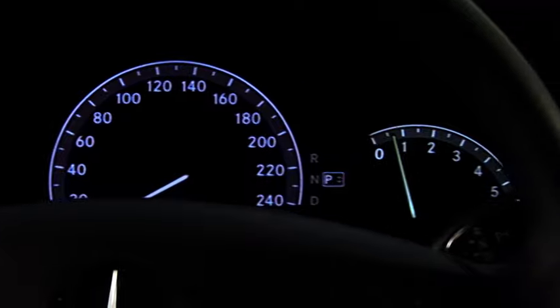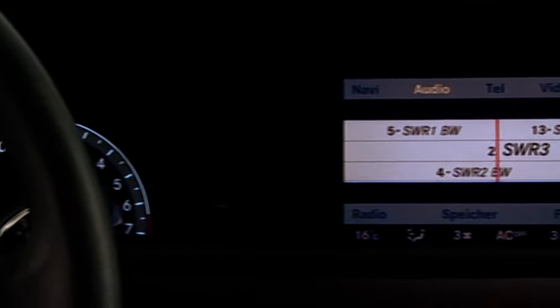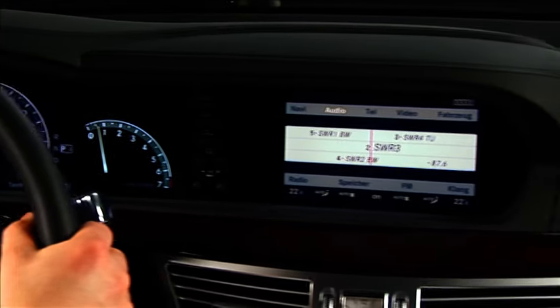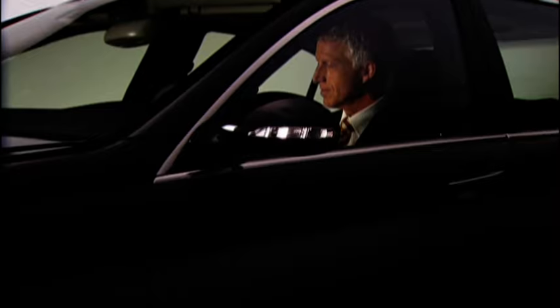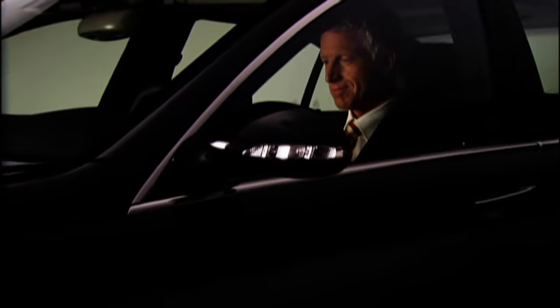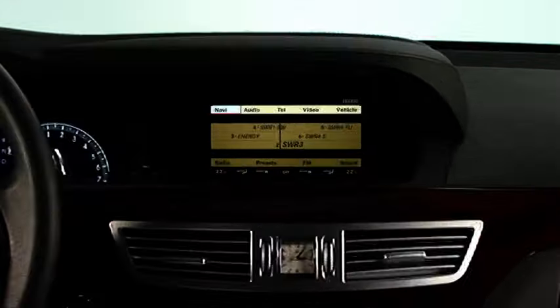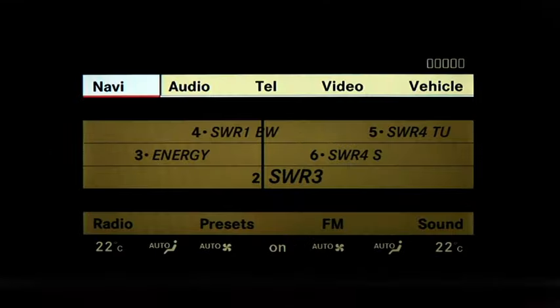The COMMAND system of the predecessor model has been enhanced and further developed. To increase your safety, the display has now been moved upwards into your field of vision even while driving. COMMAND was developed to facilitate the operation of the navigation system, the audio functions, the telephone, the video and TV, and various vehicle settings.